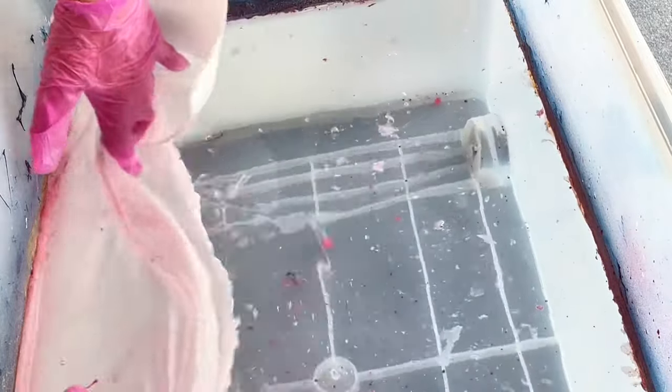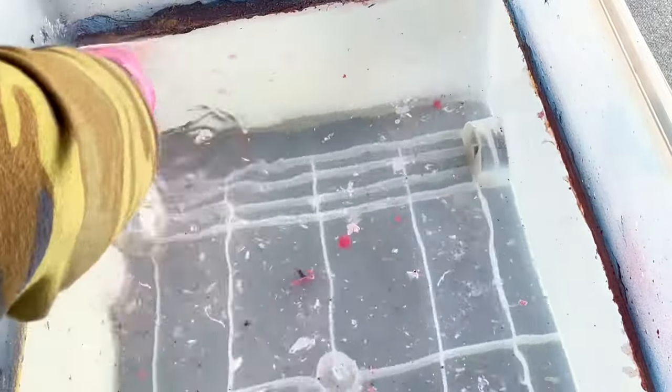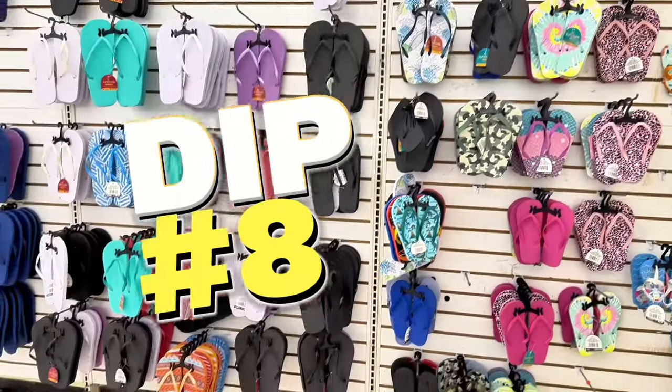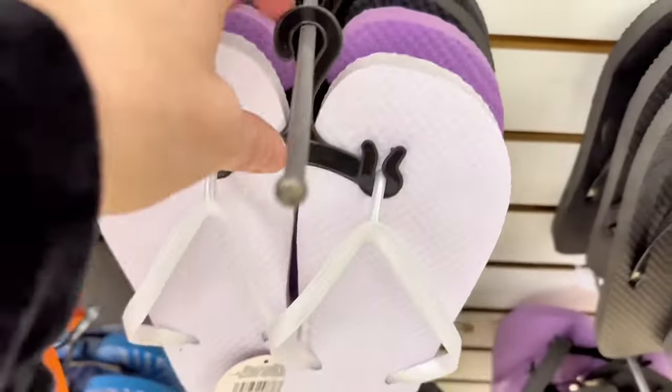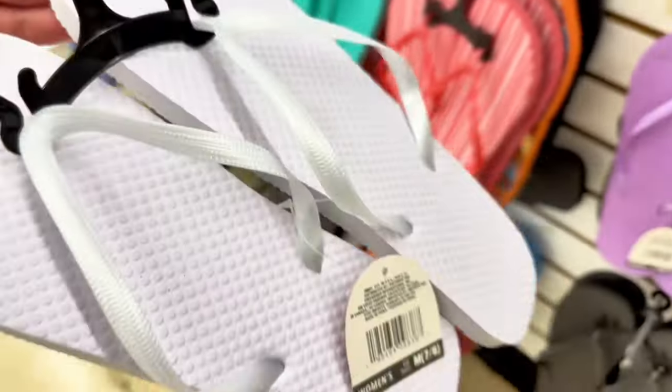I'll show you how to clean between dips — you just take a paper towel and wipe it across the surface of the water between dips.